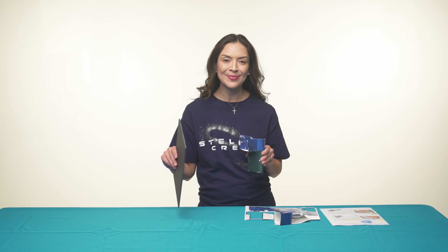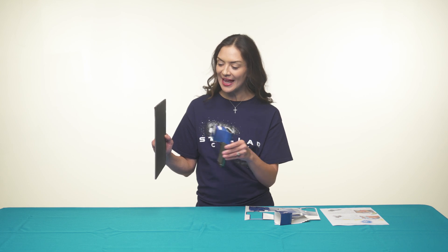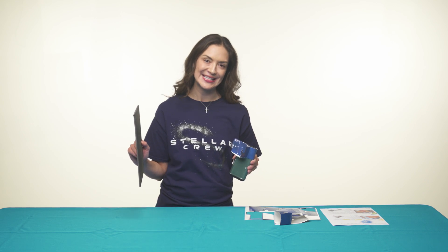Dim the lights. Turn on the phone's flashlight and aim it at a solid colored wall or ceiling. Switch out the slides to see different constellations.